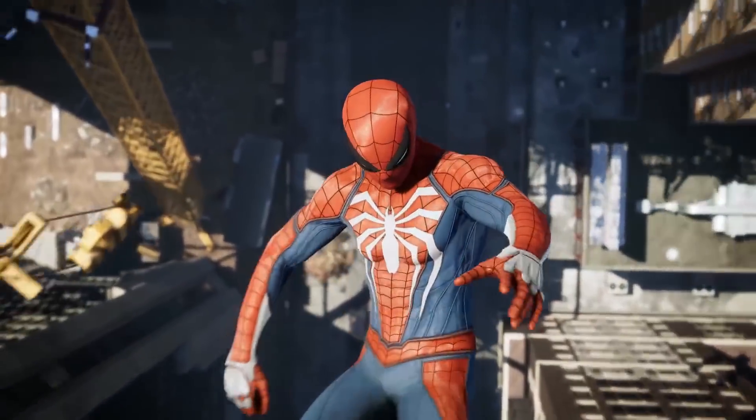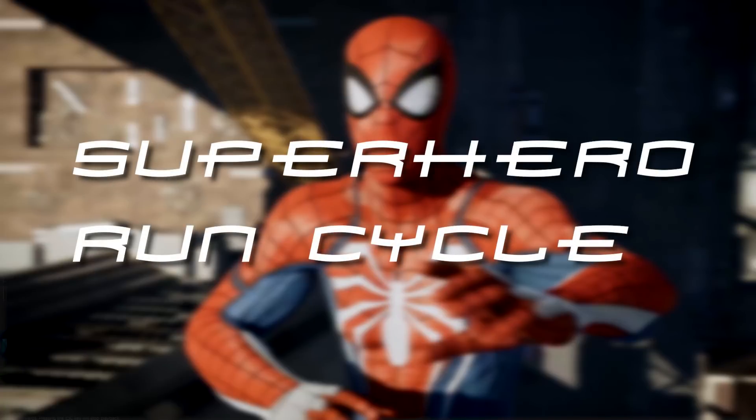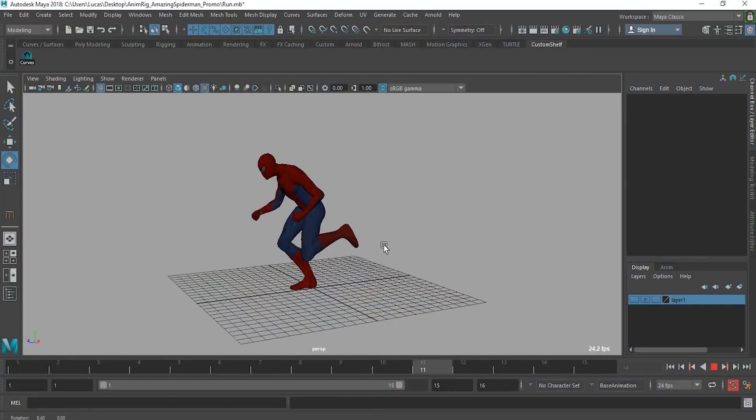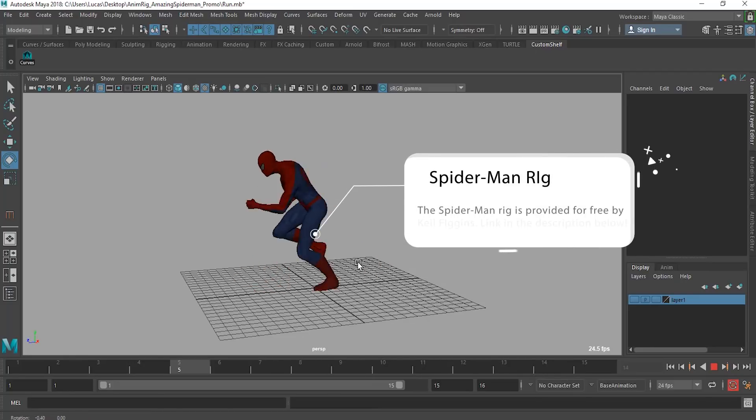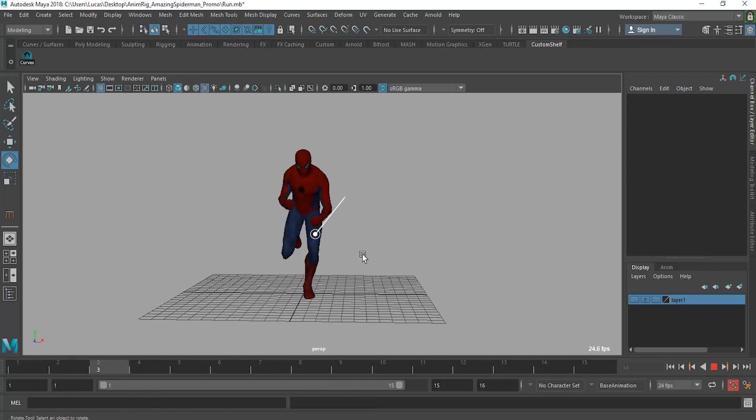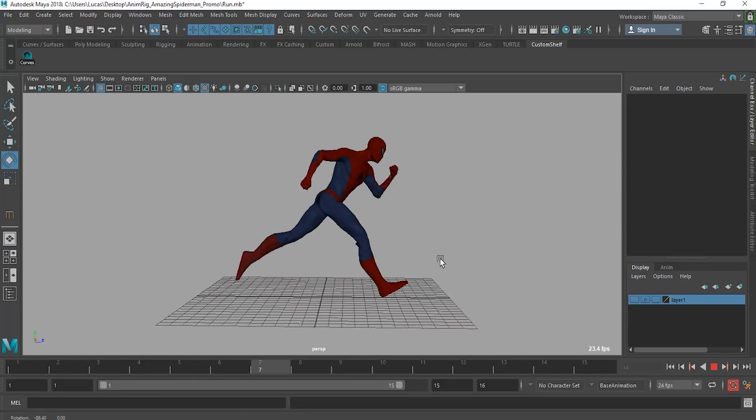What's up guys, today we are going to be going over the superhero run cycle. There are a few things I wanted to mention — we're obviously going to be doing Spider-Man because that is one of my favorite superheroes, as I'm sure many of you guys can imagine. I want to cover a few things that make this a superhero run cycle.